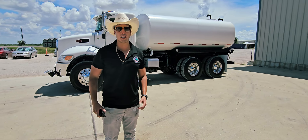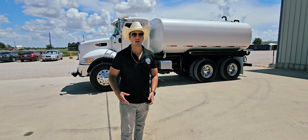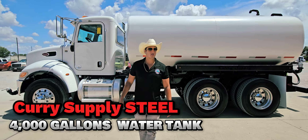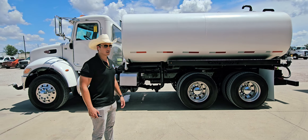We're going to do a little walkaround, then go ahead and do an interior video, a video of the engine running, and then we'll actually do operation videos to show you the water sprayers and all of that stuff. We've got a Curry Supply steel 4,000-gallon water tank with a shaft-driven water pump hooked to it.